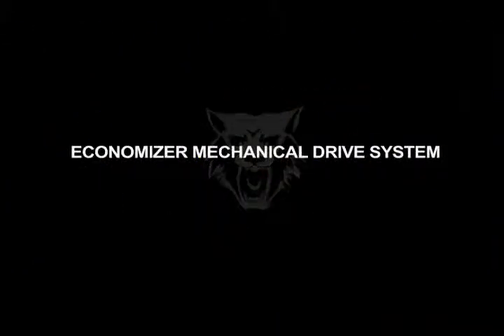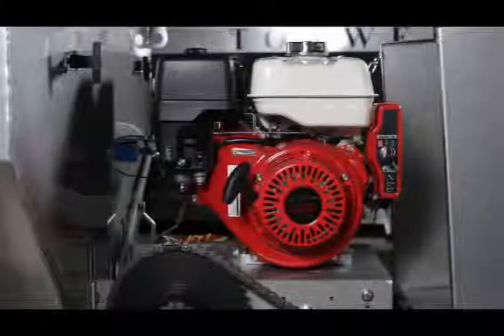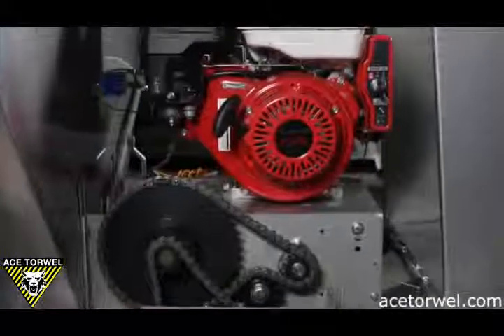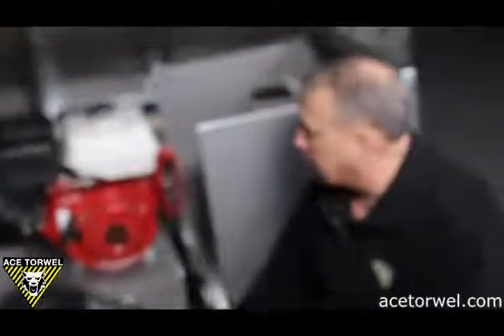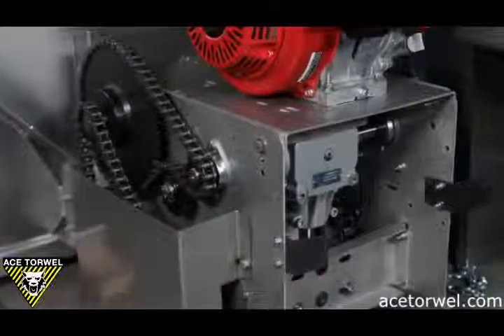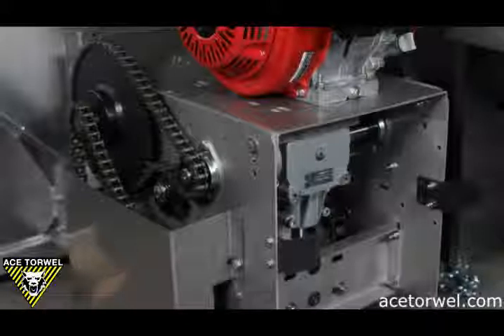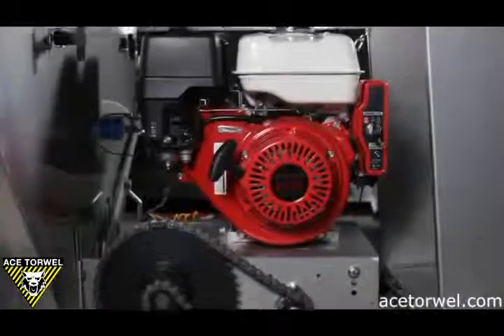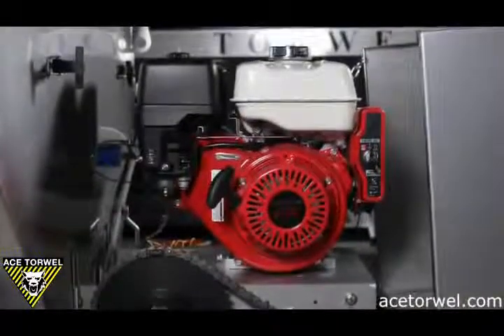This is the economizer mechanical drive system. It's powered by a nine horsepower Honda engine with a six to one gearbox reduction unit, and it is also electric start. The system was designed with a horizontal shaft engine so that all of the chains and sprocketry could be oriented in the vertical position. The chains loosen up over time, but in the vertical position the chain will stay on the sprockets. Within our gearing we control the speed of the spinner shaft and the conveyor system.